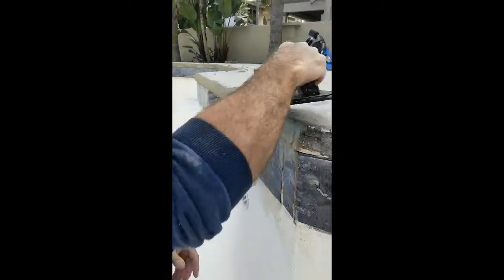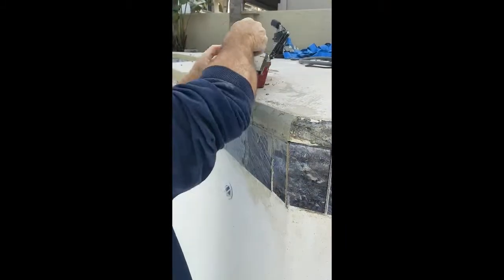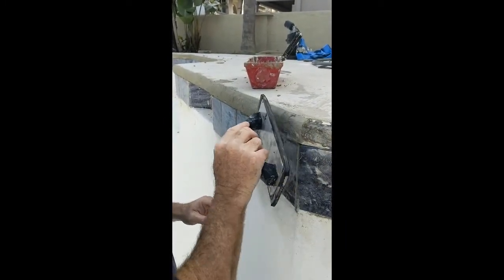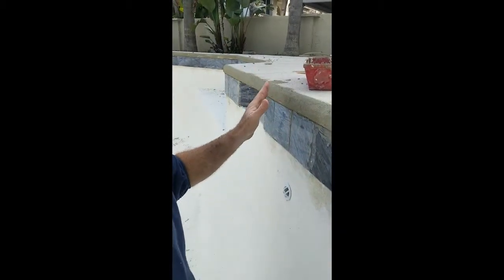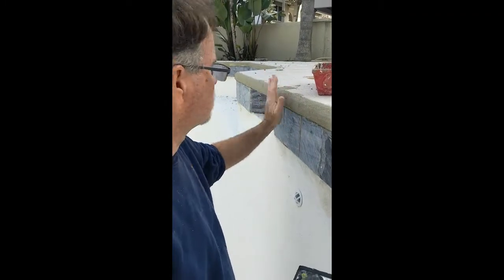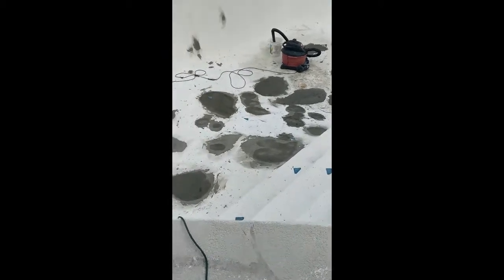I do the top, then make a line on the bottom. Normally I'd wait for it to set up a bit before floating, then float it till it's nice and smooth. Later I go over it with a sander with a heavy grit and that brings it smooth — which is what I did over there already.